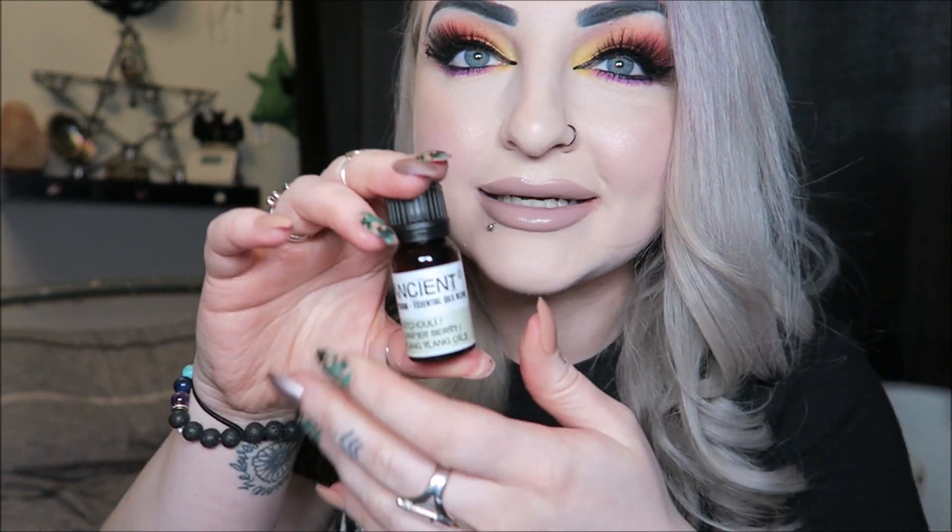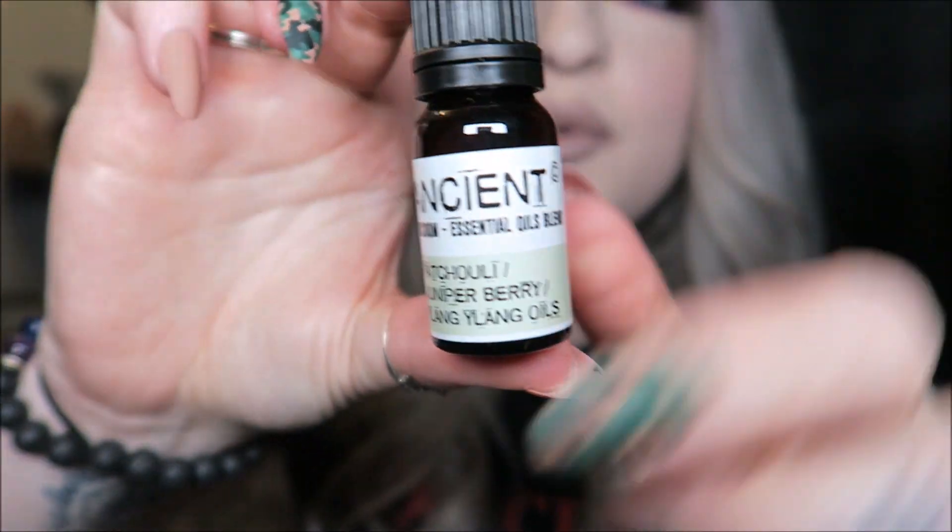Then we have an oil — this is a Pure Essential Oil by Ancient Wisdom in the 'Sensual' blend. Inside it says patchouli, juniper berry, and ylang ylang. Not really my kind of scent — patchouli smells quite soily to me and it's very strong. It's a very earthy scent. I might see if my dad wants it since he likes patchouli.